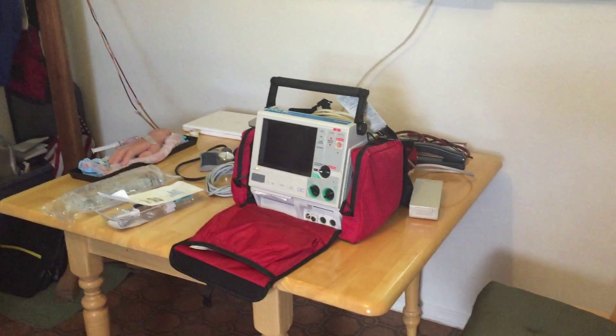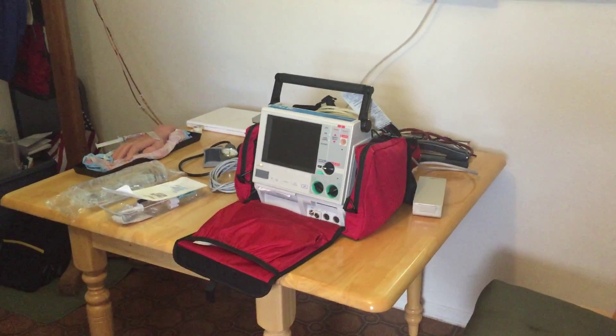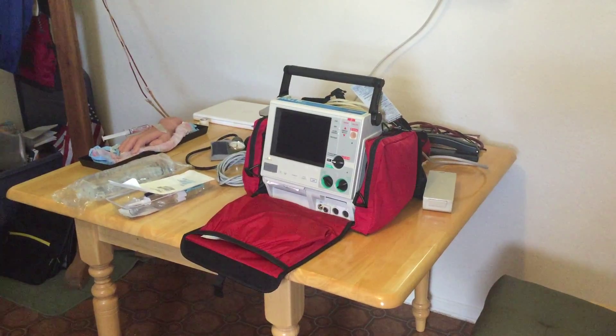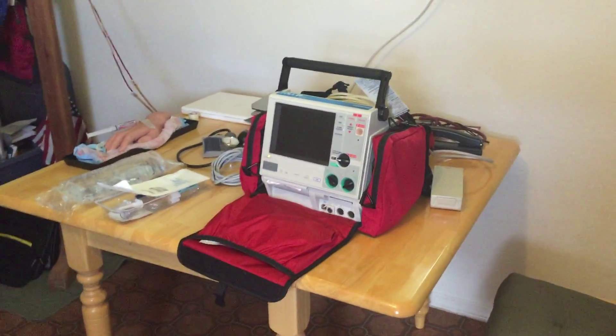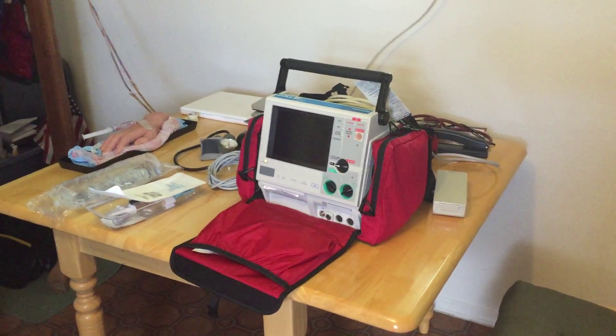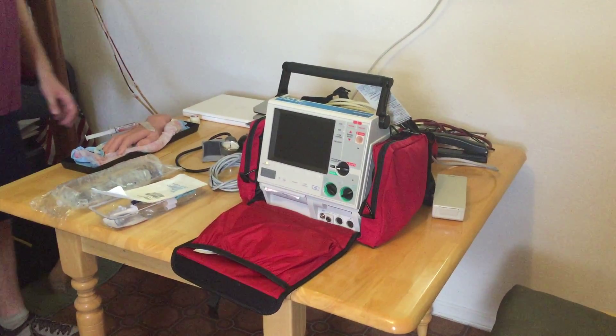Hey everyone, this is Chris with the Ancient Scholar. How you guys doing? I'm going to take you through another video here real quick, and this is going to be a follow-up to all the hemodynamics videos I did some years ago. What I'd like to do is take you through setting up a hemodynamic or an invasive line. So I have simulated an invasive line here.